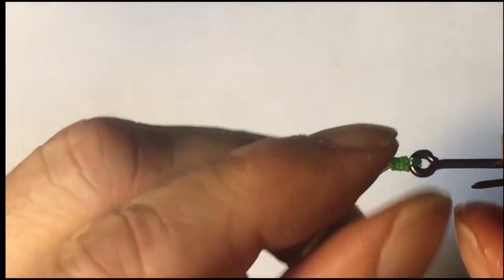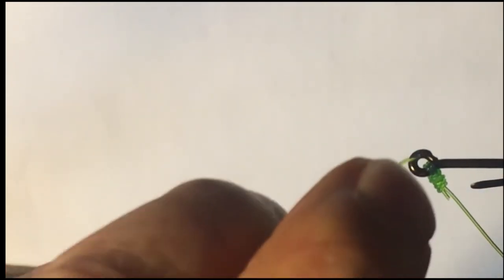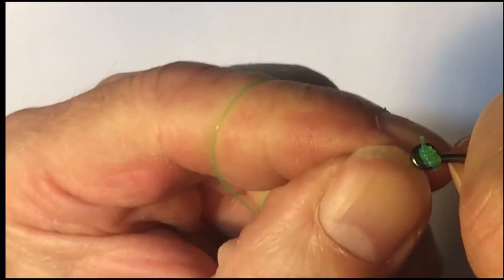To finish, I move the knot to the opposite side of where the eye is crimped onto the shank. This helps in keeping the knot away from the sharp edges of the crimp. Then I run the leader through the eye so that it comes out on the same side as the point. Snug the knot up against the eye and the trap is set.